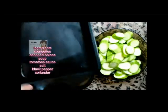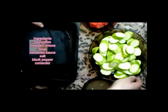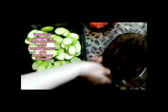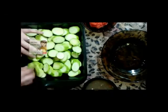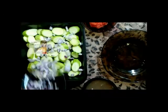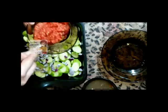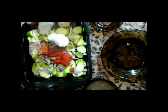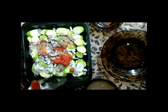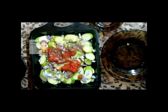I have a tray like this — the simple way and the healthy way. I put the zucchini in the tray. Then I add the onions, tomato sauce, the spices: salt, black pepper, and coriander. Then I put the soup. I can also add a cup of water.